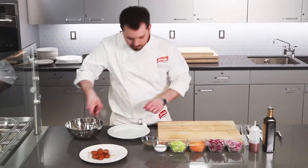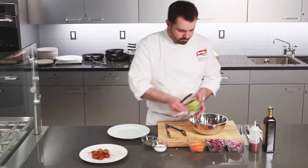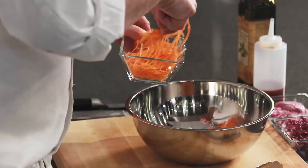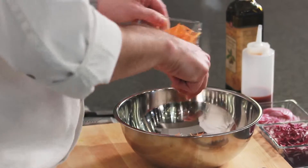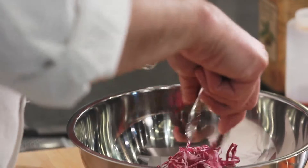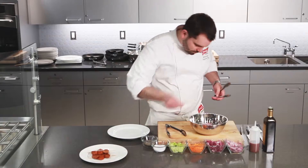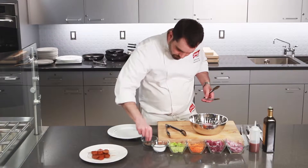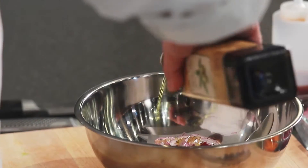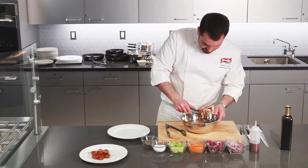For service, the chef will first make a quick slaw of shaved cabbage, shredded carrot, some red cabbage, and thin slices of red onion. He adds a bit of salt, a generous drizzle of good olive oil, and then just needs to toss briefly before plating.